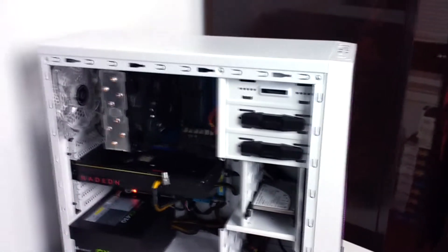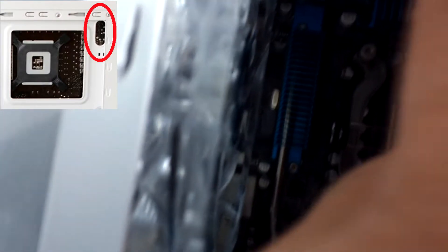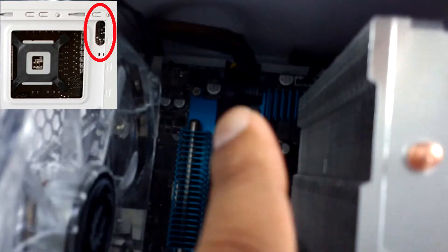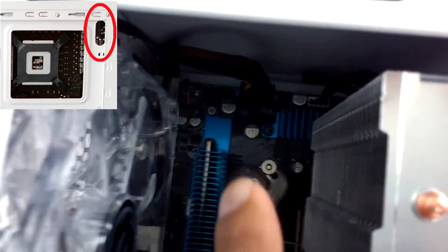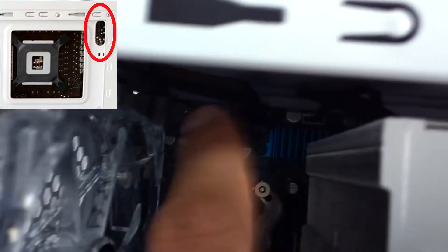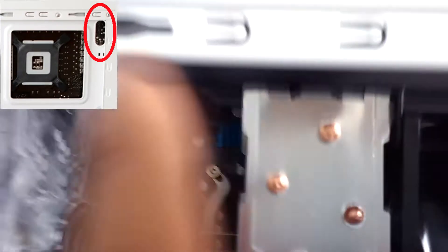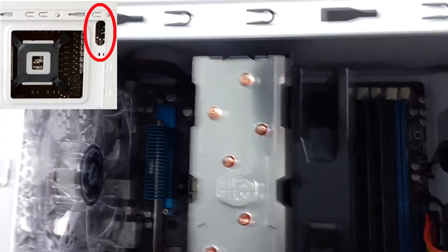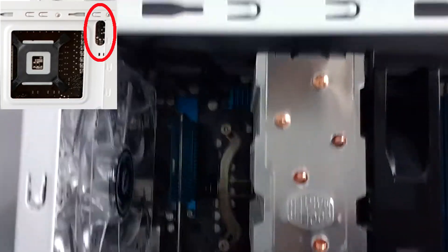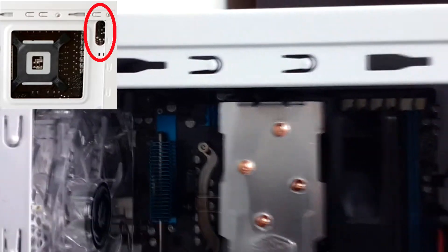Even when routing the motherboard ATX 8-pin power connector — you have to run that wire before you install the motherboard. If you don't, there's no way you could run the wire because it blocks the place where the wire is supposed to come in from. So keep this in mind when building a system with the BitPhenix Neo: you have to run the 8-pin CPU plug before you install the motherboard.